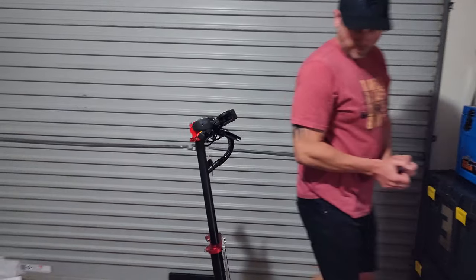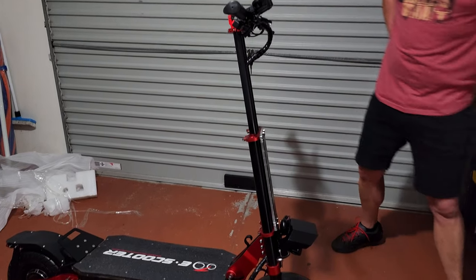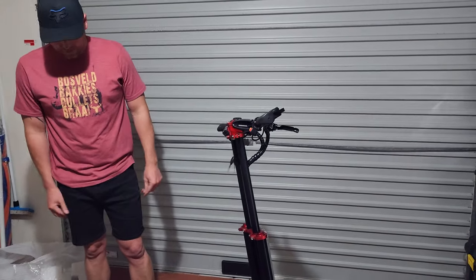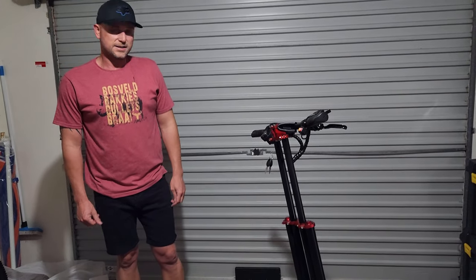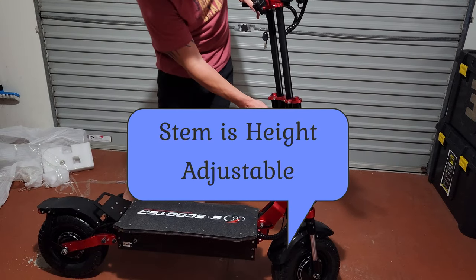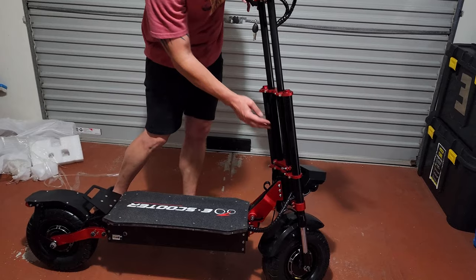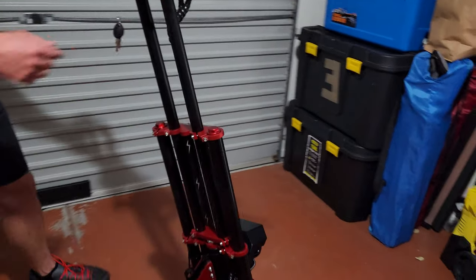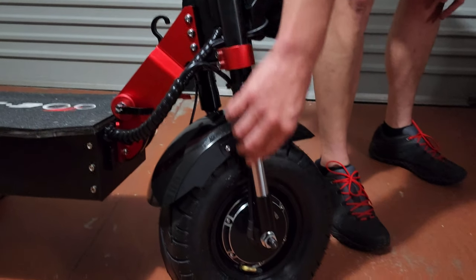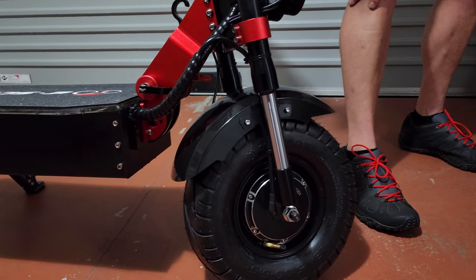Let's quickly run through the scooter and see what we've got here. It's massive. You've got dual stems. It looks like it goes forward through dual shocks in the front — almost like motorbike-style or bike shocks.